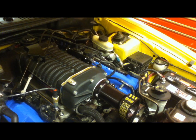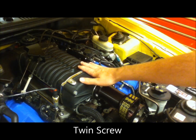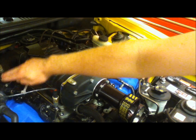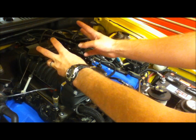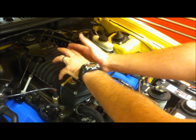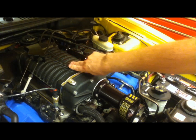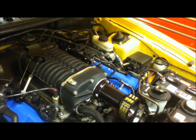A twin screw supercharger also has two counter rotating rotors but they go in the opposite direction. As the air comes into the back of the supercharger and meets the two rotors, they force the air down between the two blades in a screw shape, making its way to the front of the blower where, once again when you mash on the throttle, it pushes that pressure into the engine.